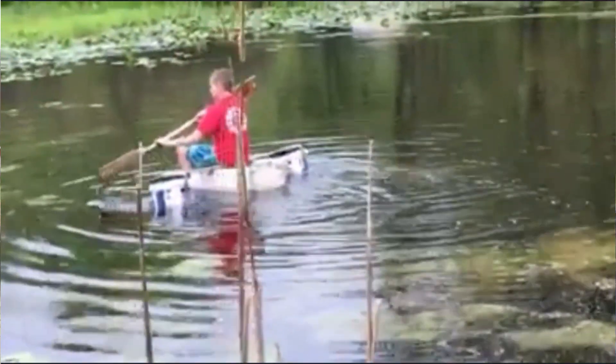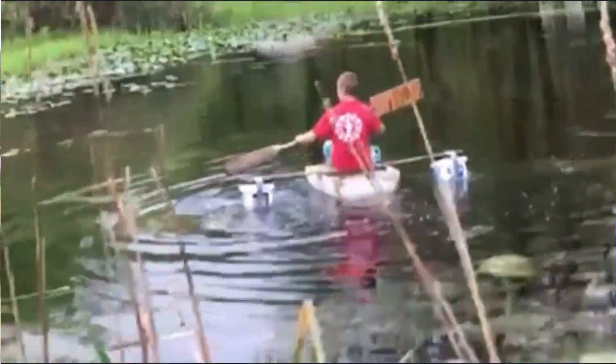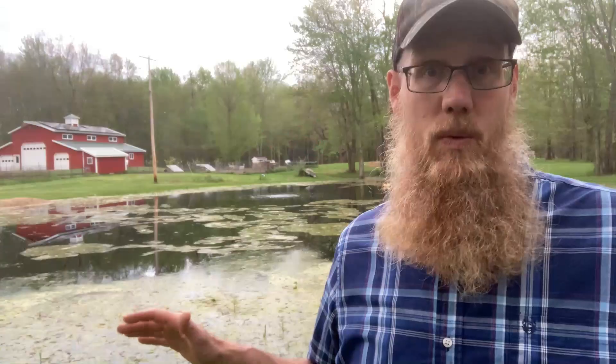Fast forward to summer 2020. We're locked down, I'm at home teaching on a computer, my kids are at home, and they discovered the pond. They're building rafts, they're swimming, everything. The pond is a hot mess — cattails everywhere, muck everywhere, lily pads everywhere, covered in duckweed.